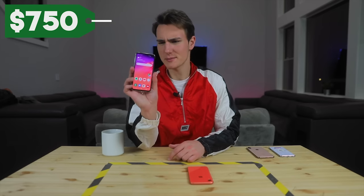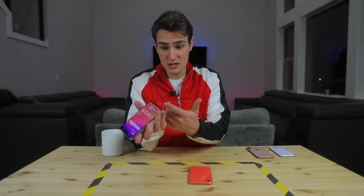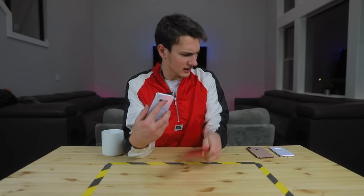So with the S10e, the new $750 Samsung phone, it's got two cameras, fingerprint reader on the side, 5.8 inch screen, Snapdragon 855, USB-C, fast charging 2.0, wireless charging at that. And then you got the iPhone XR. I love this thing. Right now I'm using an iPhone XS Max though, in fairness.